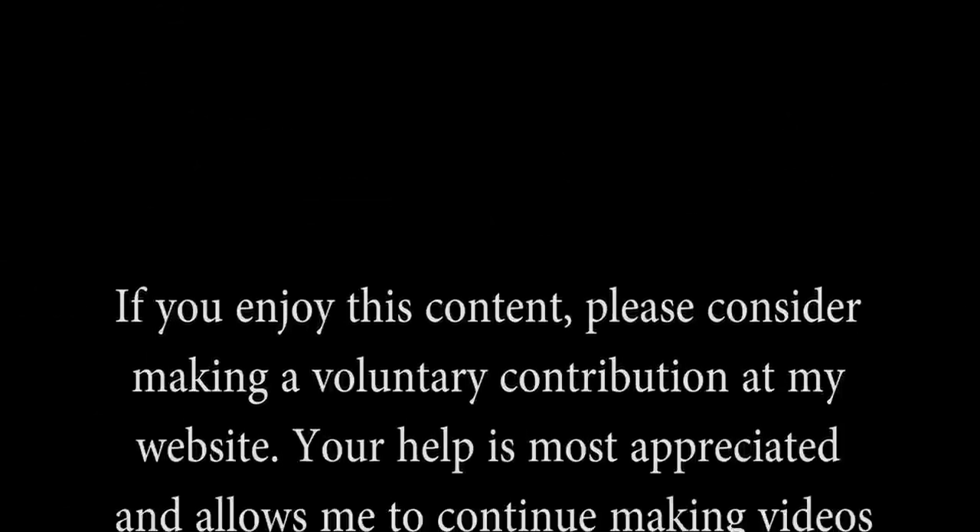Thanks again for watching. Have a great day.